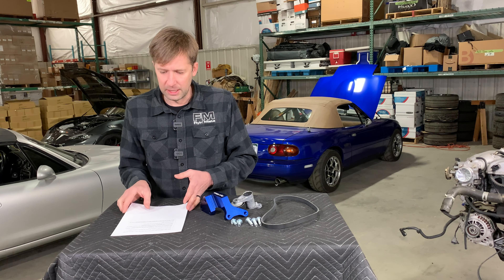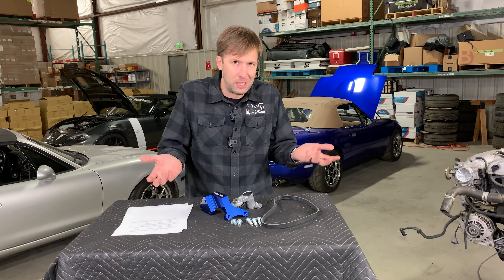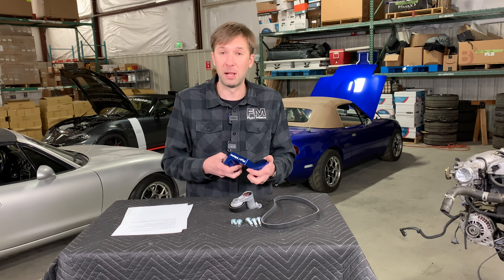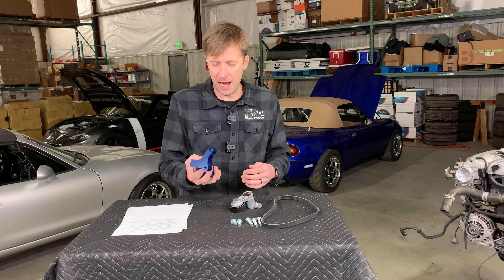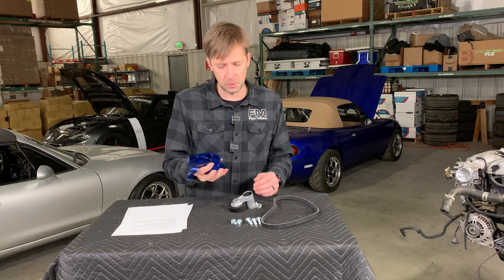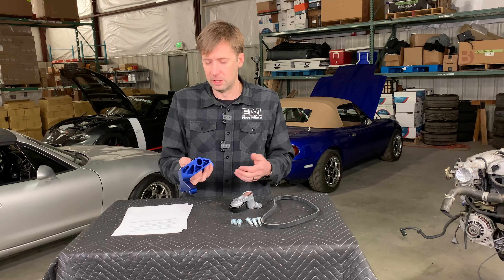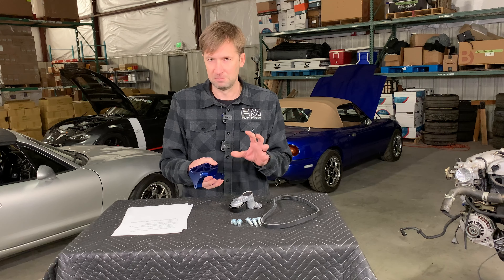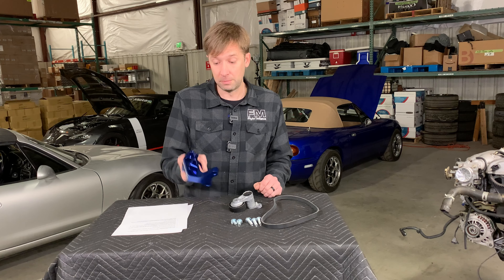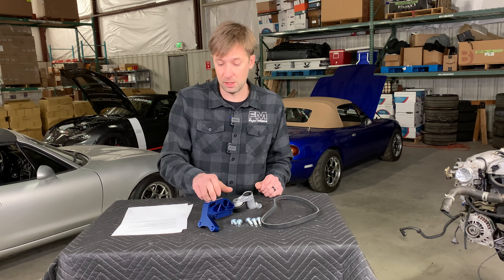Will it ever be available in black or custom colors? I don't know, maybe, but probably not. You can definitely scuff it up and spray paint it black if you'd like. My guess is that we'll just keep it in this color. Part of the reason we're able to offer it at such a competitive price is because we buy them in big bulk, so small customizations are quite a bit more complicated. You could also have it stripped and anodized somewhere locally.